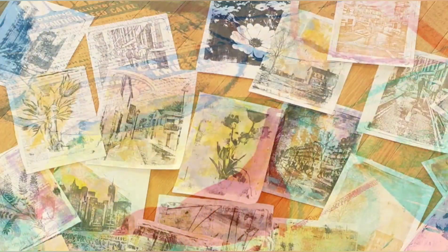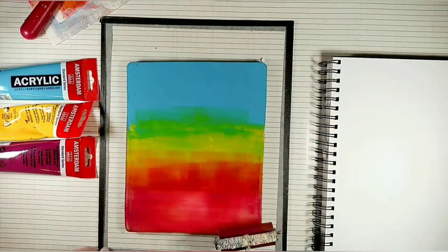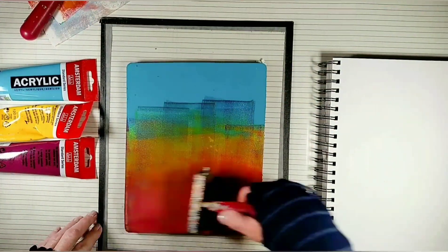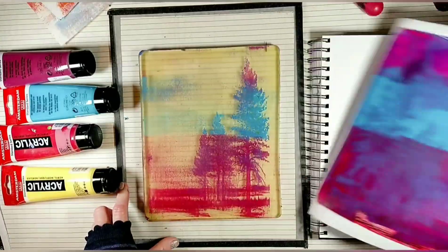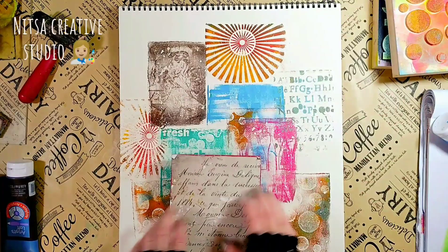In this video, I'm going to show you all the wonderful things you can do with a gel plate and your photos. And at the end of the video, I will tell you which one of these fun techniques is my favorite one to do and why.